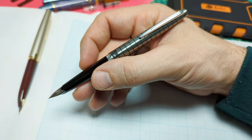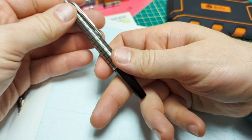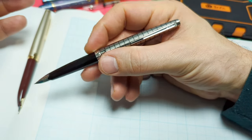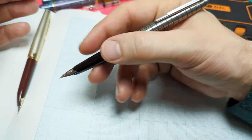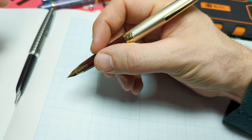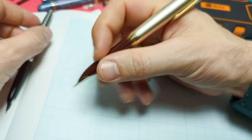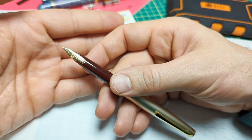In the hand, the Pilot Elite is surprisingly comfortable. I was a little hesitant at first because it seemed quite small, but it posts nicely — turns from a small pen into a big pen. No matter where you grip it, whether you're a high or low gripper, there's nothing really in your way. Holding the modern one now, that little bit of extra thickness in the section is quite nice — I kind of wish the old one had the modern dimensions.